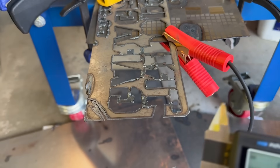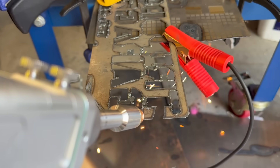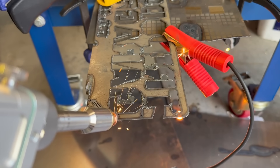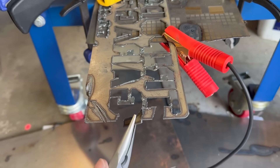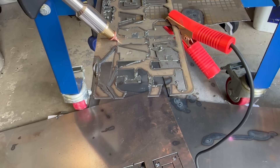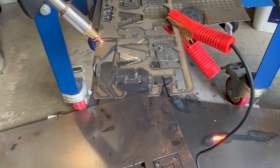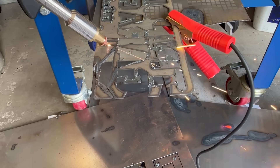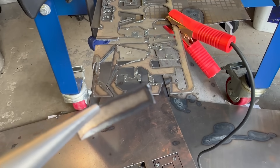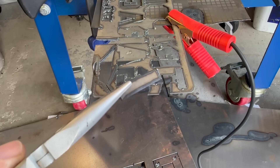Now we're going to go with something a little thicker — 1.7 millimeters. You're definitely going to want to slow it down a bit when cutting through thicker material. This was actually a test piece from my CNC machine — I forgot to ground it, so I kind of ruined it, but you can see how much cleaner the cut is. I'm running the air compressor through this, so the slag is going to be a little more compared to using nitrogen.